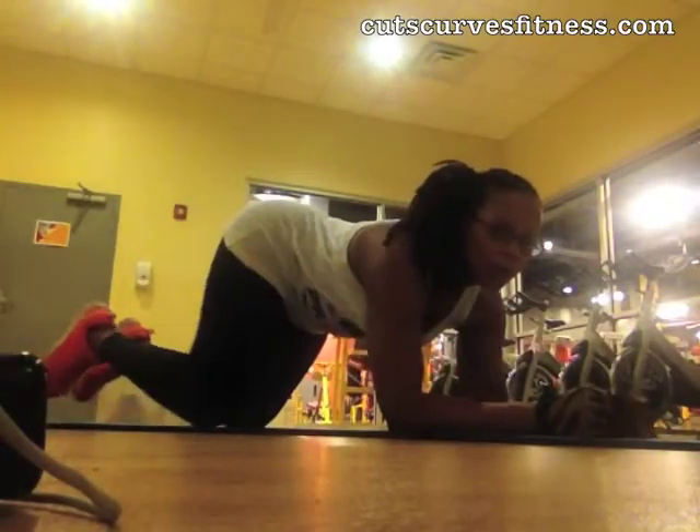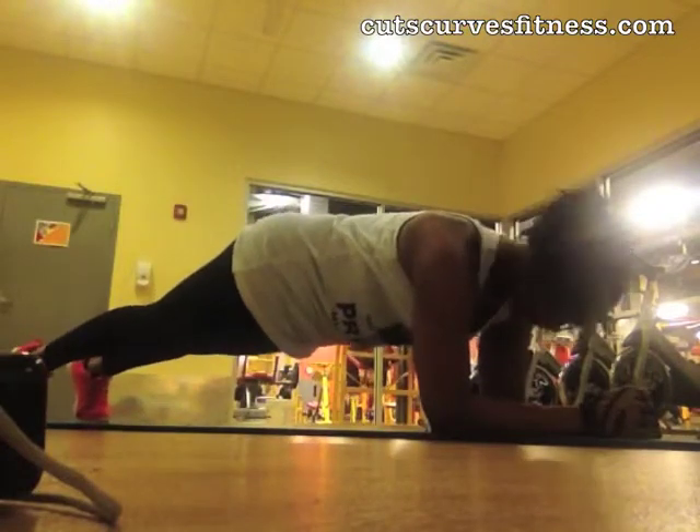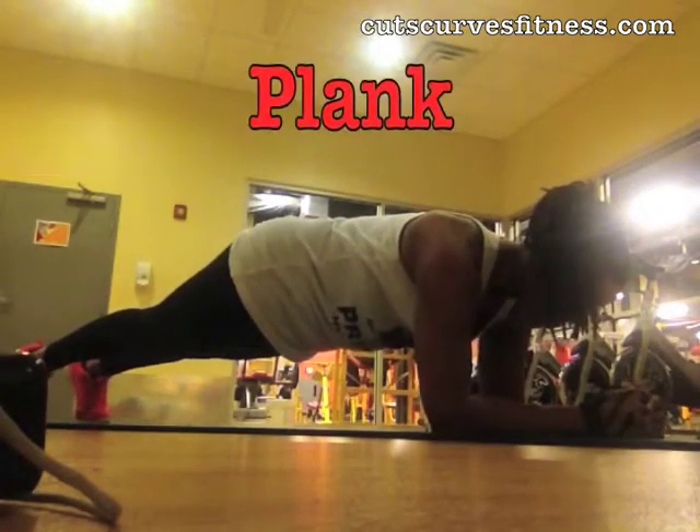Assume a plank position, put your forearms and hands on the mat, your body lifted, holding your body weight between your arms and your toes.